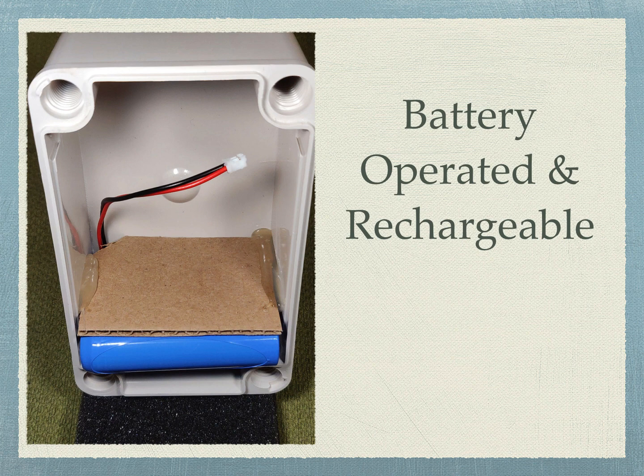Speaking of the battery, this picture shows a simple method for holding the battery inside the box. A little hot glue and some cardboard are all you need.